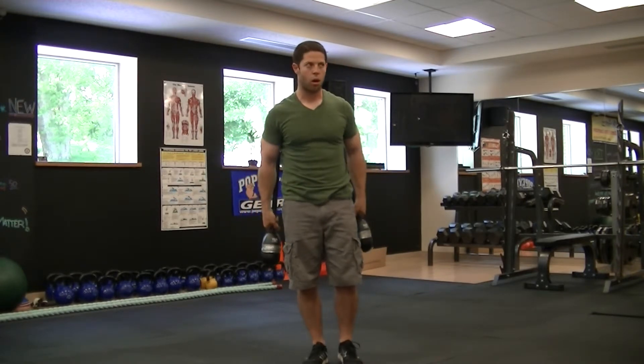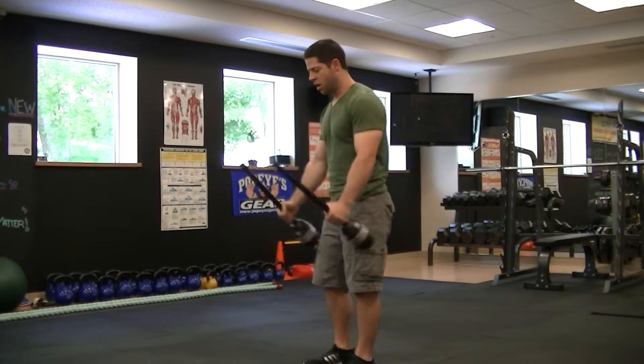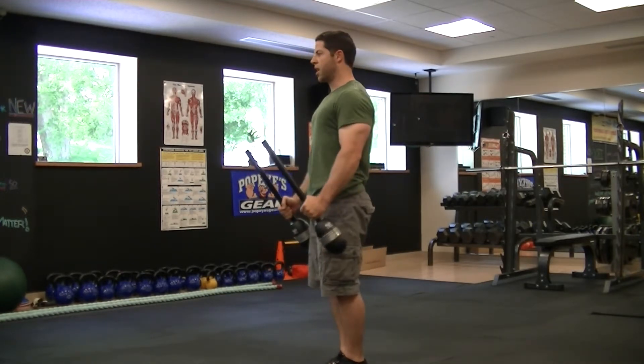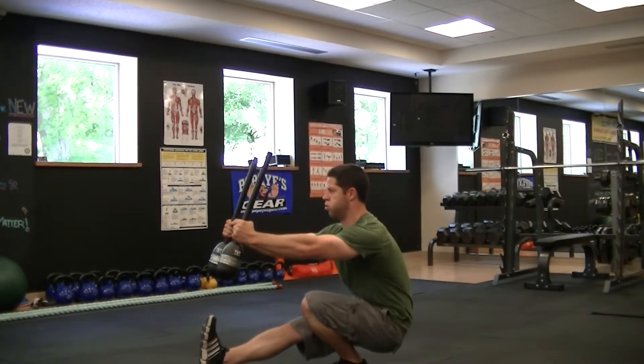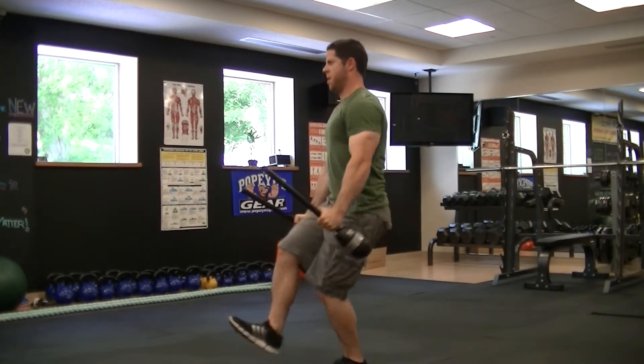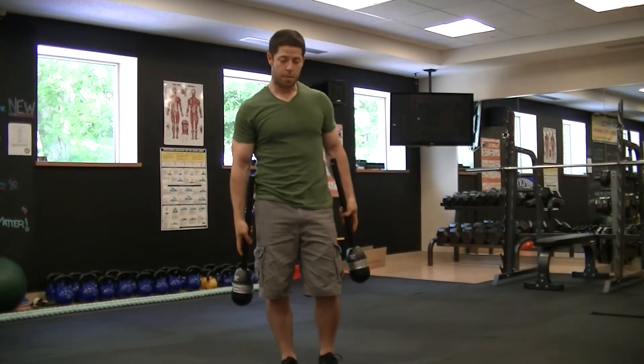Now you can get into some really advanced exercises. Use this to counter balance yourself — practice pistol squats. These actually help with stability on that move quite a bit.